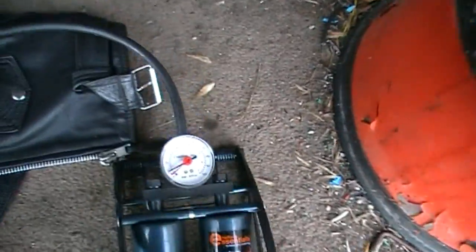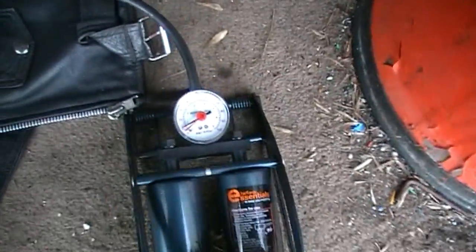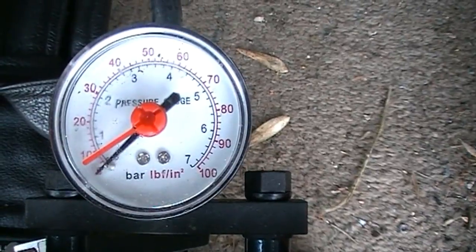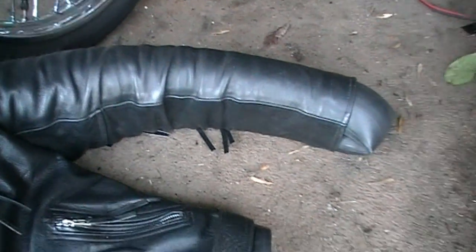Nothing registering as yet, let's pump some more — but the arm is starting to look a little rigid though. Still nothing yet, not even a couple of pounds pressure, but the arm is now very stiff and I can't see how anyone would be able to work in a suit with it ballooned out like this.